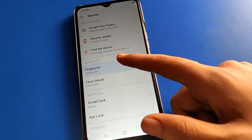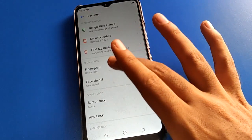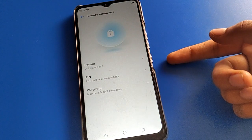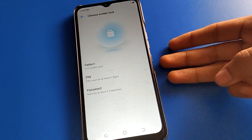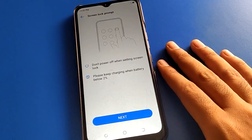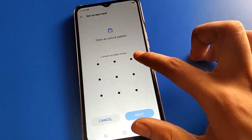Friends, if you don't have a screen lock password, you cannot start fingerprint lock and you cannot use face lock setting. First, you will have to set a screen lock password. Select your password type: fingerprint lock plus pattern, fingerprint lock plus PIN, or fingerprint lock plus password. I will use fingerprint lock plus pattern.